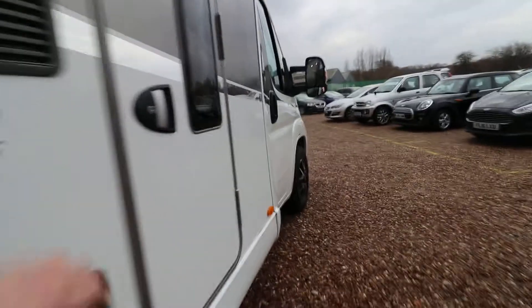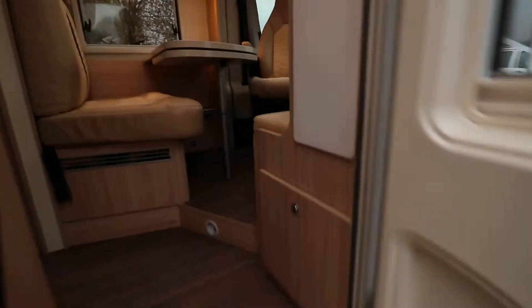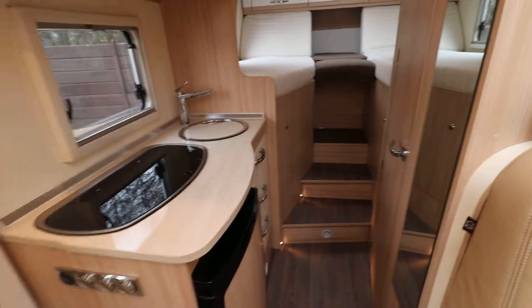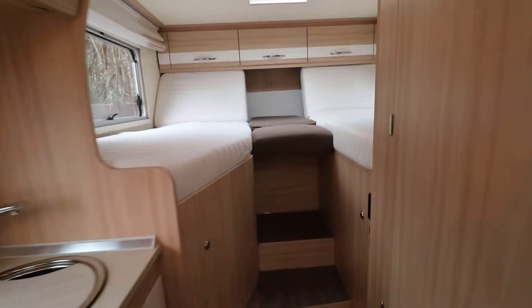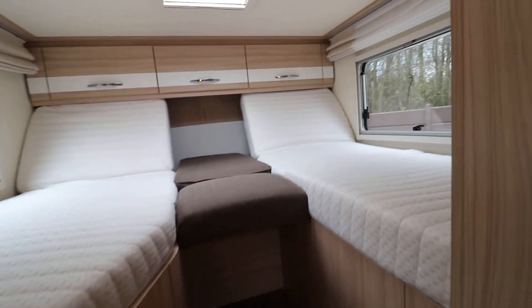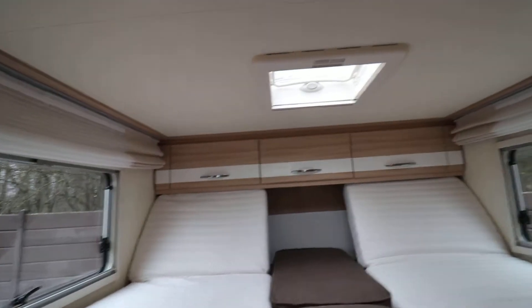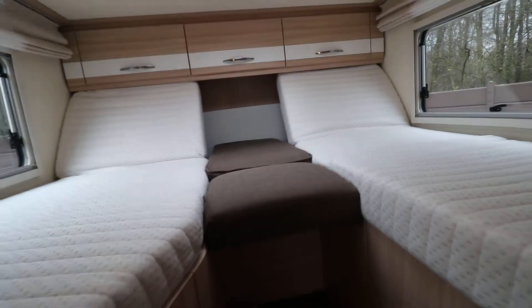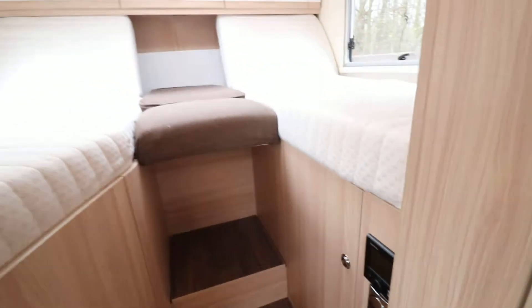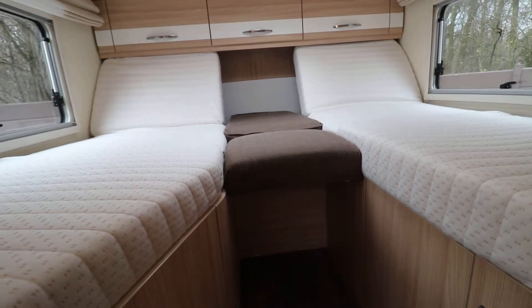Let's just have a pop inside and have a look around — it's absolutely gorgeous inside this motorhome. If we go straight into the rear of the motorhome, you can see we've got the two single beds, and you can sit the back part of the bed up there. We've got some storage lockers over the top, and the two infill cushions that make it into a double bed. At the front here we've got a couple of storage cupboards, and the bulk of the rear part of the bed is the garage that we've just had a look at.